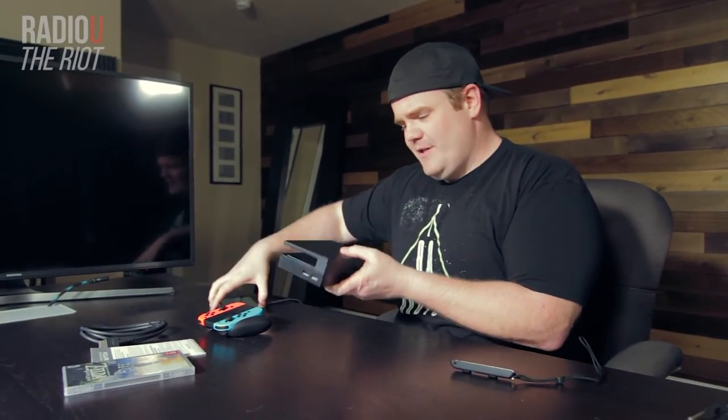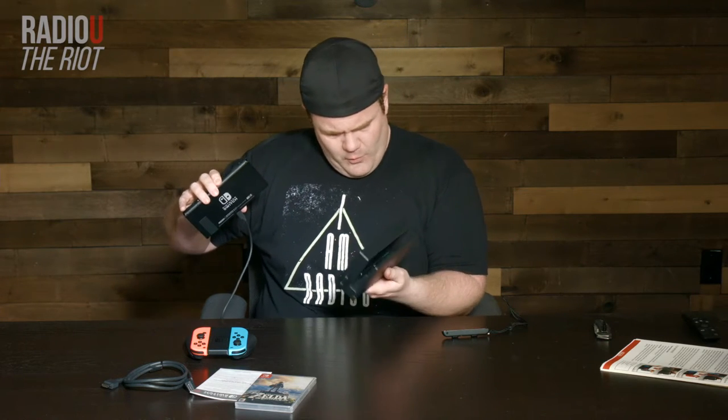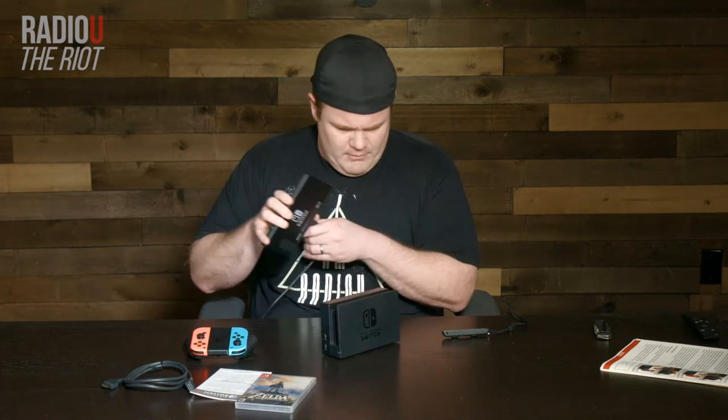Our Switch, I assume, is just going to slide in there. I don't know where the power goes after you plug it in — probably right on the side. Let's find out.